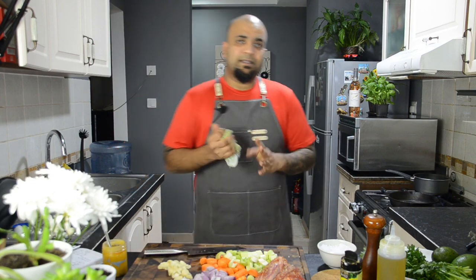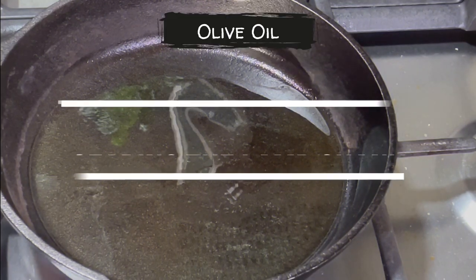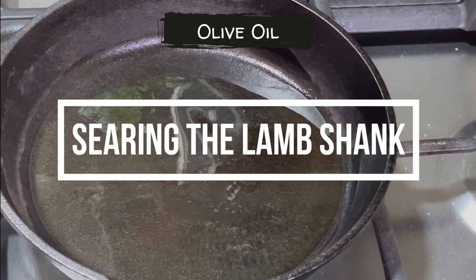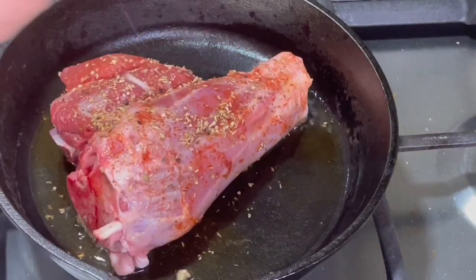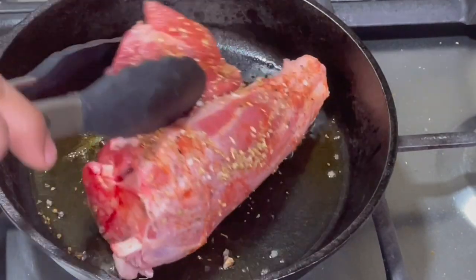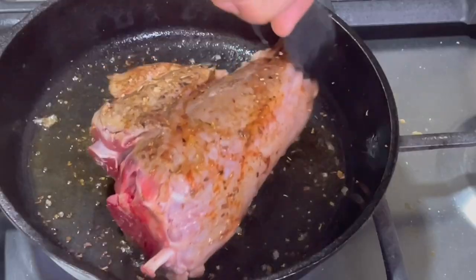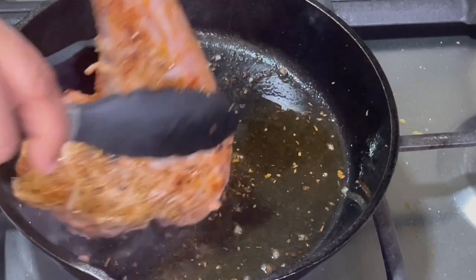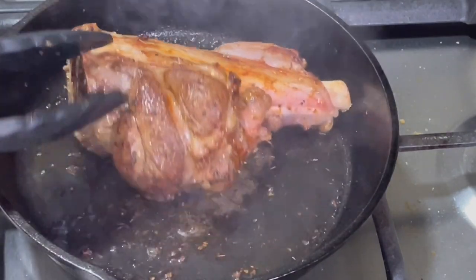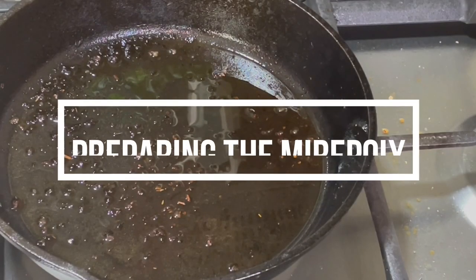Now I'm going to sear the lamb, then later sauté the vegetables. The secret for braising perfectly is using a solid pan — in my case, a solid cast iron pan. Get it nice and hot and add a touch of olive oil. Add the lamb in and make sure you sear all around. While the fat around the lamb starts rendering, it gives the dish a strong and rich flavor. Once it's seared, keep it aside.